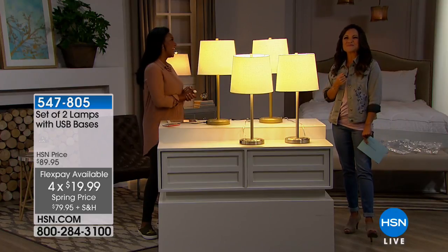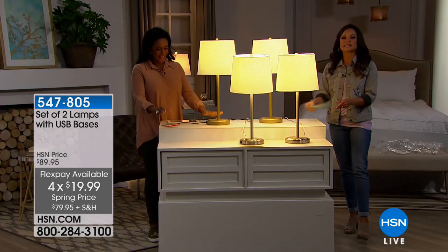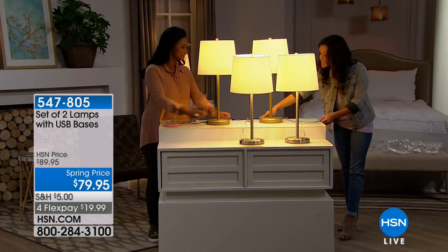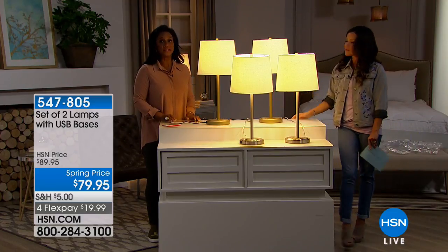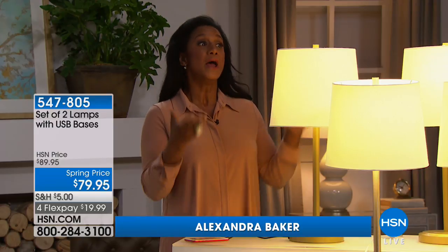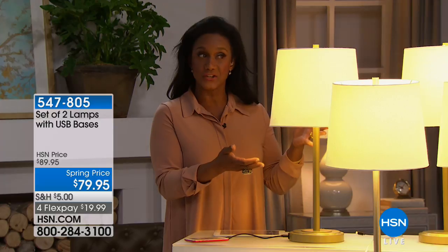Alexandra Baker is your home BFF — nice to see you. You brought in a really nice item that will help us update the look of our home but is also very practical because we all have USB devices to charge now. I'm all about things being multifunctional and space saving, and this lamp is multifunctional in terms of both decor and function.